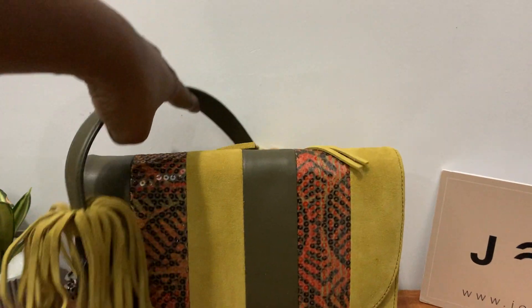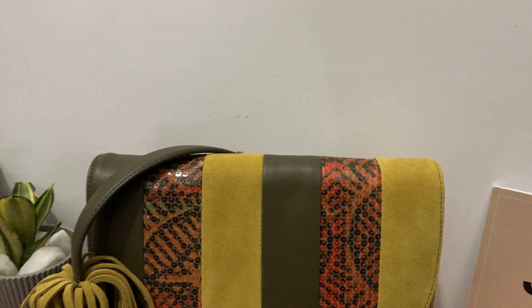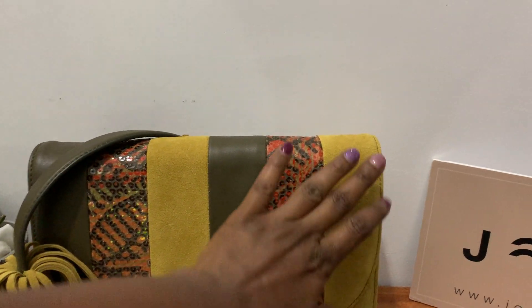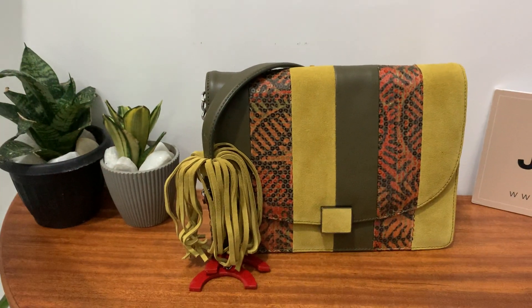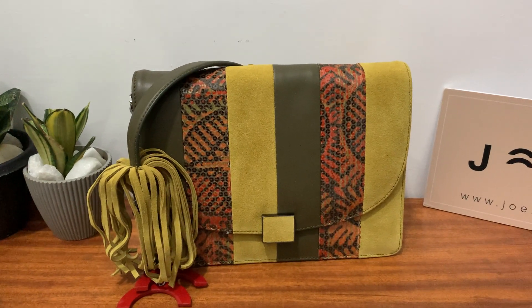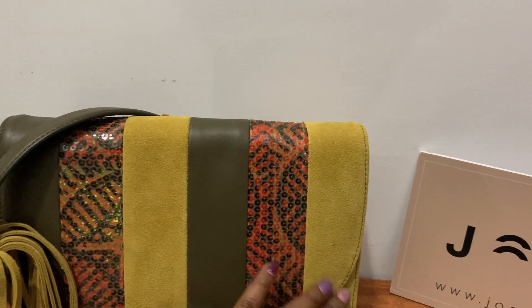The peculiar thing about this design is that we have a mix of textures: we have the smooth leather, we have the sequined adire, and then we have the suede leather. The idea came from having a multi-textured bag, and I'm happy to say that I like the way this has panned out.